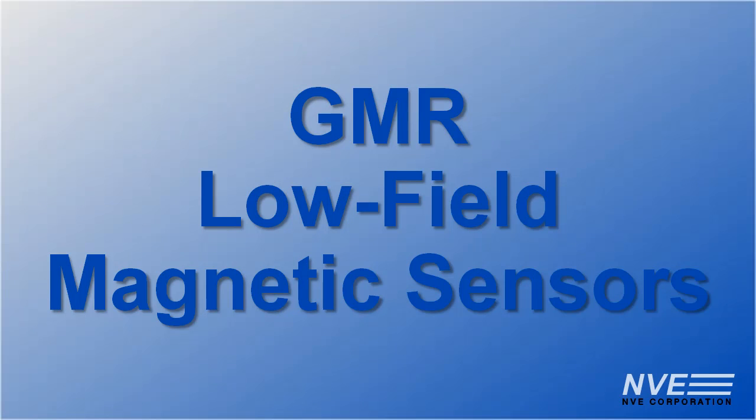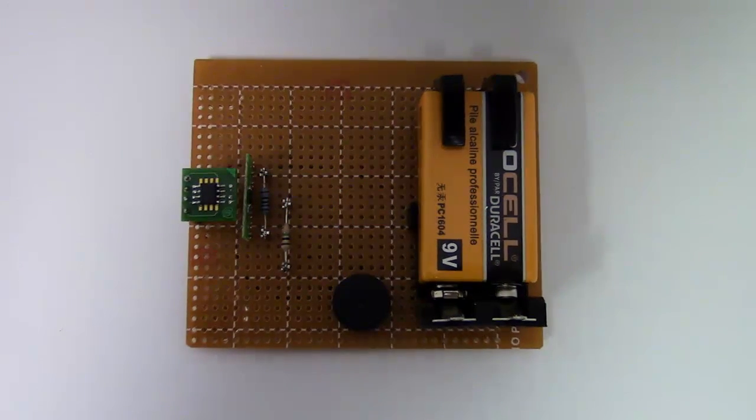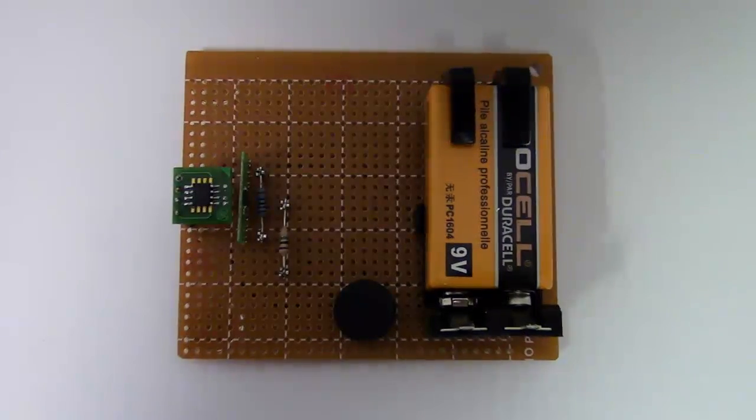Hello! Today we're demonstrating giant magnetic resistance magnetic sensors for low field sensing. We have a sensor and amplifier connected to a buzzer. We'll have details in a minute.